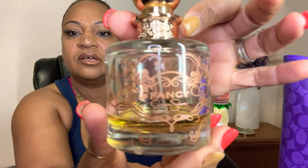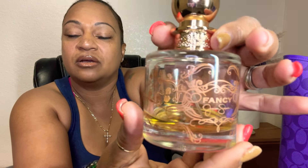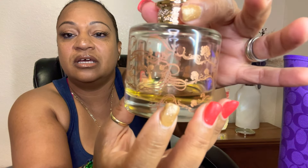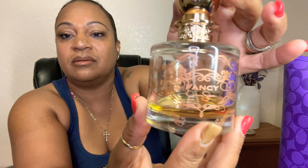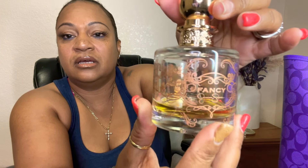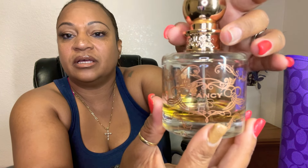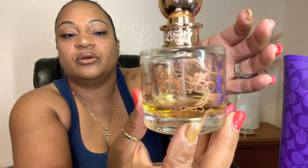I also wanted to share my scent of the day — this is Fancy by Jessica Simpson. I love this perfume, it smells really good and it's very affordable. The scent has great longevity. As you can see, my bottle is almost gone — I think this is my second bottle, I've already gone through one. I love Jessica Simpson perfumes; she has really good quality perfumes that are affordable and won't break the bank. I really recommend it.